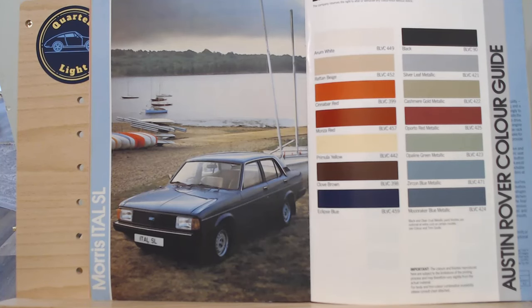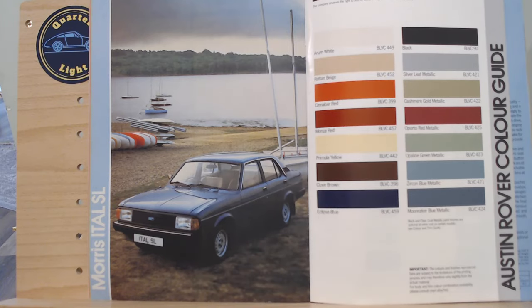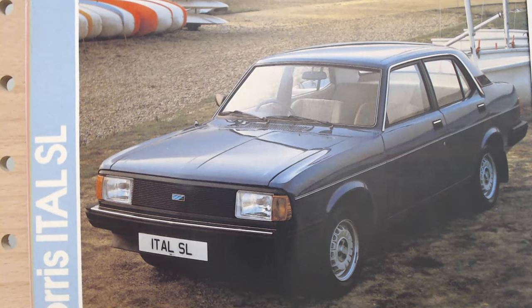The base model in the range is the SL saloon. This is kind of the center page, so we've got the colour chart stapled in the center there in a really weird place — we'll certainly come back to look at the colours available for the Ital. When we zoom in, I'm sure most people can see the Marina 2 in this car. It wasn't a huge change really, even though it carries that Ital name.